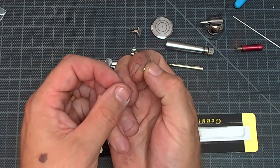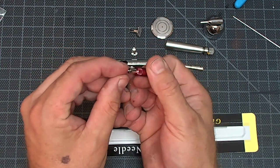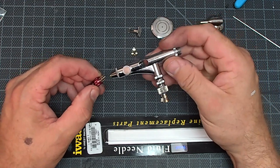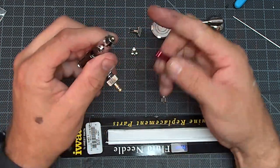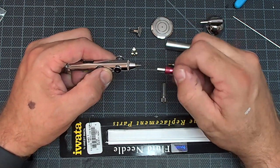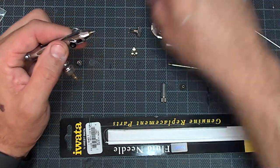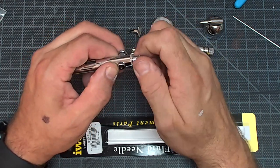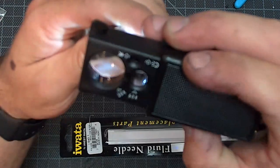Here's your fluid nozzle — super small, very delicate. How I do it is I put this into the tool first, get it set in there, take the airbrush, and just slowly spin them together. You're just finger tight — snug and that's it. Don't wrench it. You wrench it, you will snap this. You snap it, then you've got to dig the nozzle out and it's a pain. I did the same beeswax treatment on this part to make sure I get a good seal.